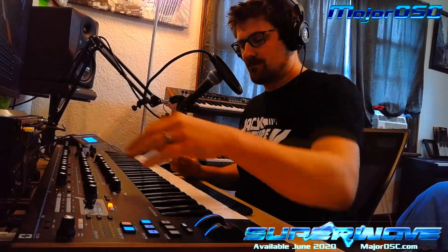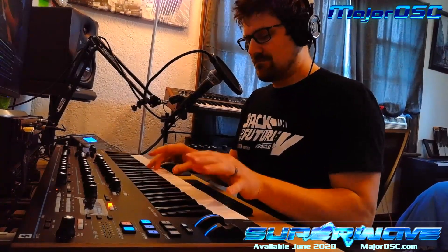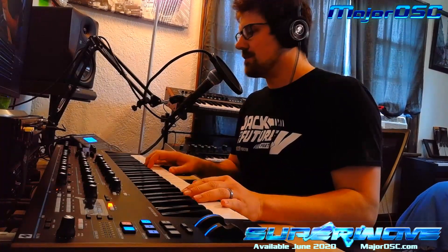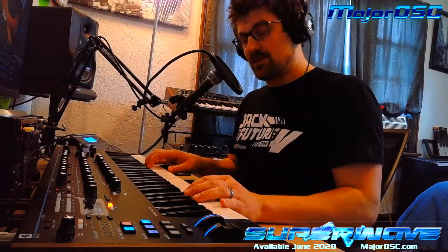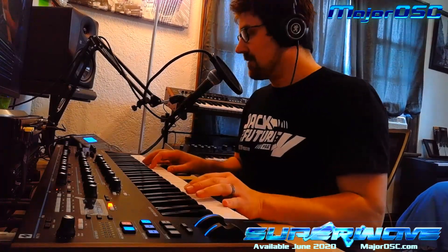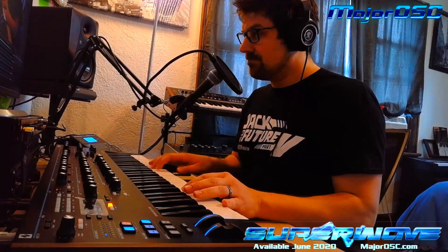Next up, we're going to go over some electric pianos. This one is the most basic — it's called 'An EP Is Me.' I think I took inspiration from the DX7 and the Doogie Howser theme, and I cannot play that one, so I'm not even going to try. Okay, I tried.